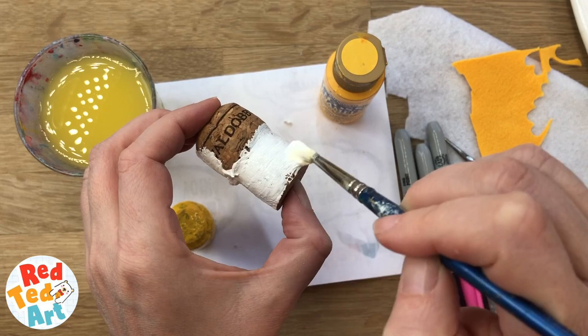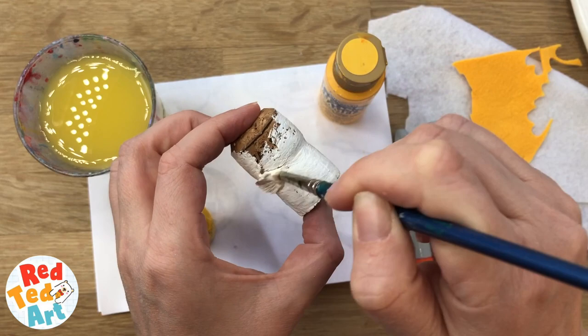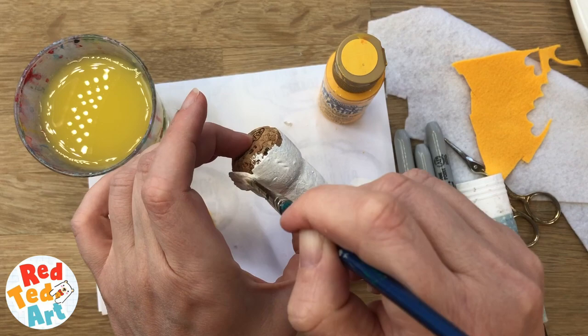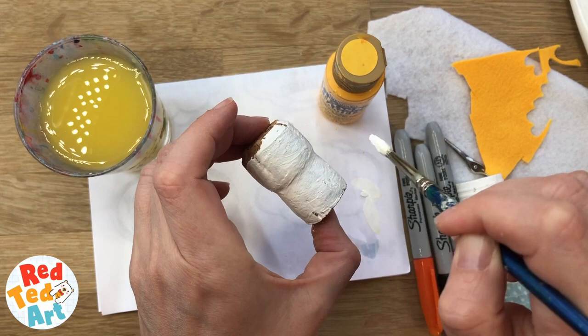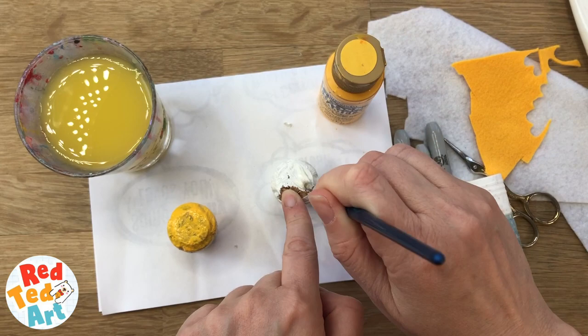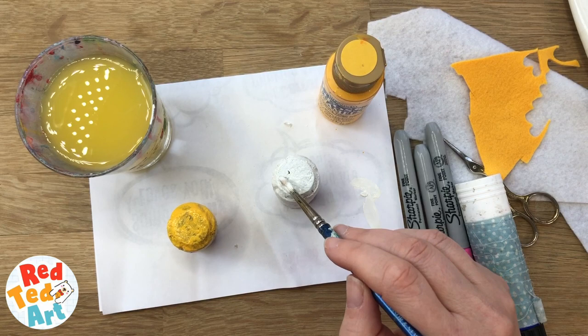I'll get this one all nice and white. The white is actually quite a strong colour. In this case, I might only need one layer. Let's get rid of those little sticky bits. Of course, I'm making bunnies and chicks today, but you could make anything. You could make little monsters, a Pokemon character. You could do all sorts. Did get some on my fingers, but that's okay. Tap that on and then let these dry.